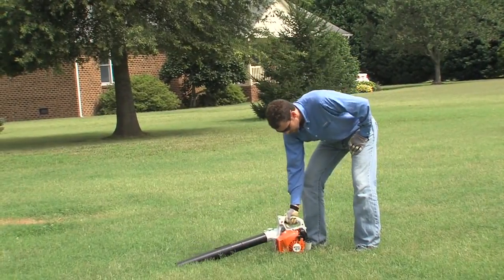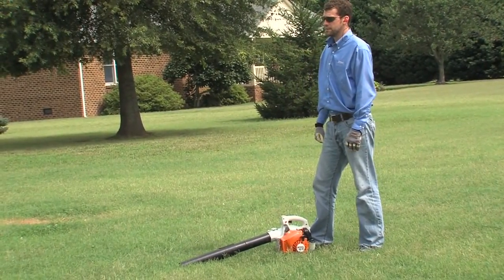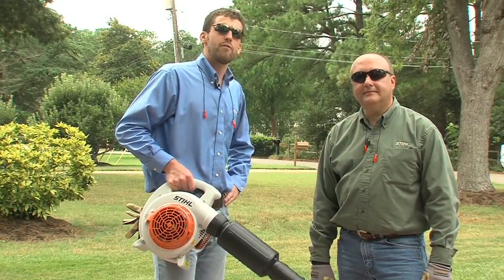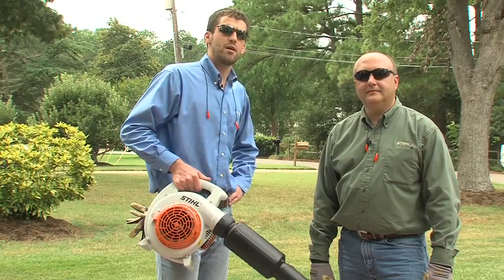For starting any blower, you should always place it securely on a level, dust-free surface, like this grassy area. So let's get started. First, we'll cover the proper way to hold your blower when starting it.